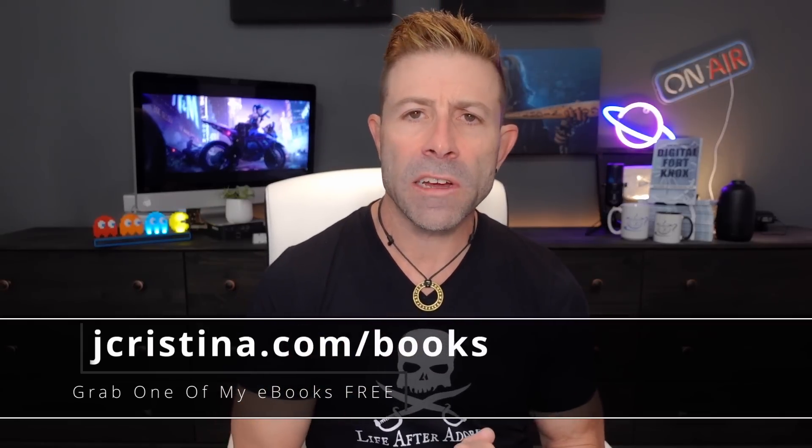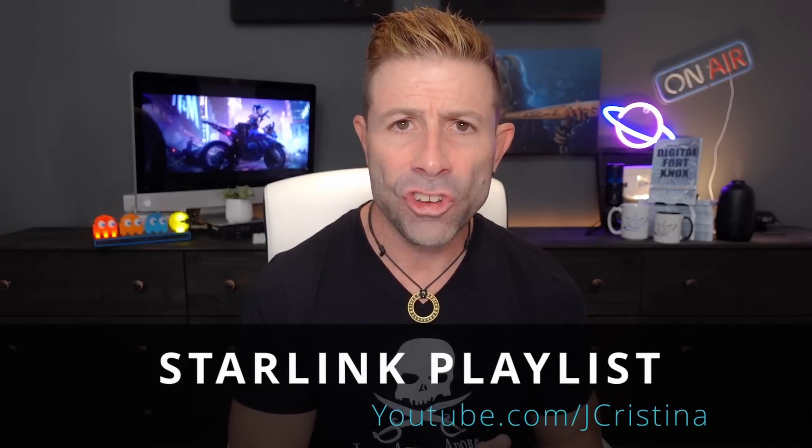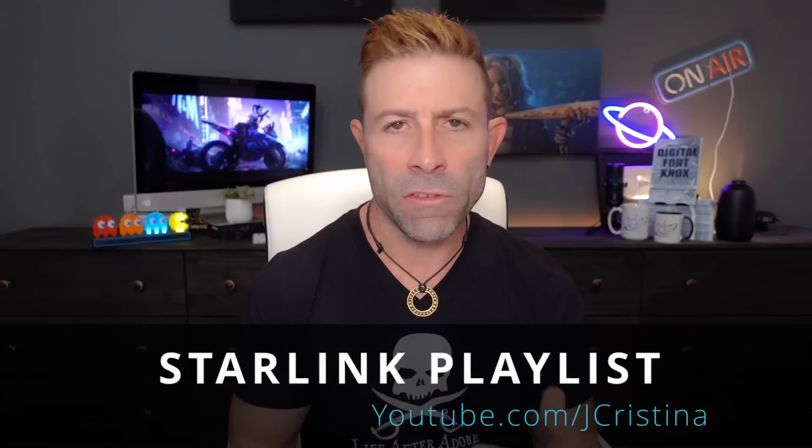Before we get into the backstory, if you haven't downloaded any of my ebooks, go check them out at jchristina.com/books. Also, if you're here only for Starlink, I put together a playlist. Go to youtube.com/jchristina and you'll see a playlist specifically for Starlink - all the videos I've done. I teach you helpful tips, tricks, how-to's, things to buy, things not to buy, when to buy them, how many to buy, and so forth.